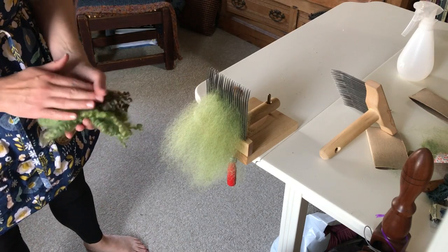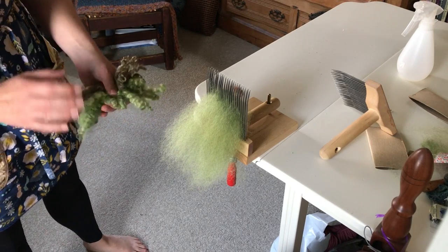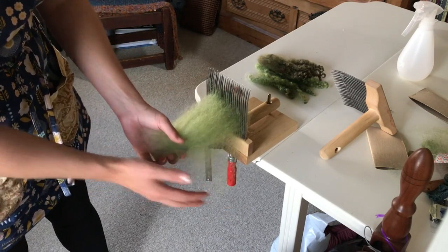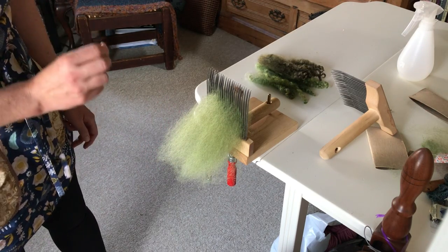We have a wonderful article in our fall issue from Kim McKenna called Wool Combing and the Importance of Planking, but it can be really hard to show dizzing — which is the final step in removing fiber from wool combs — in illustrations. So we thought we would put together just a short video to show you that part of it.